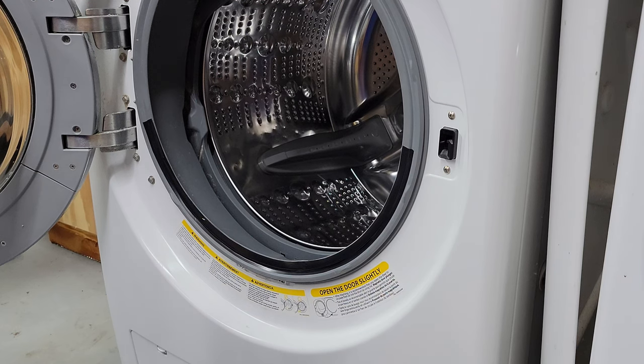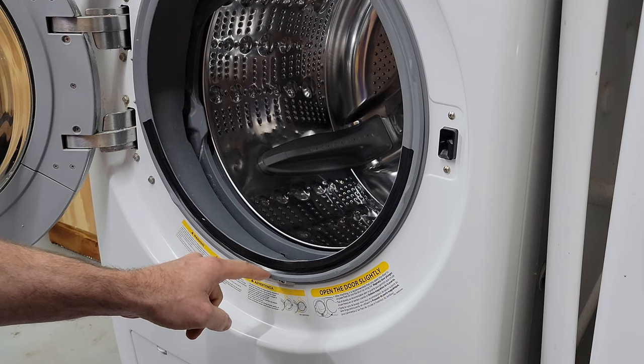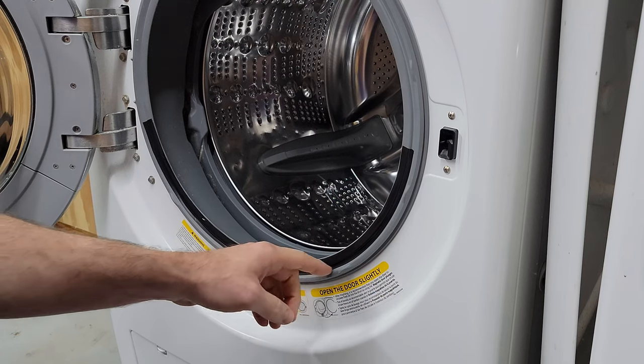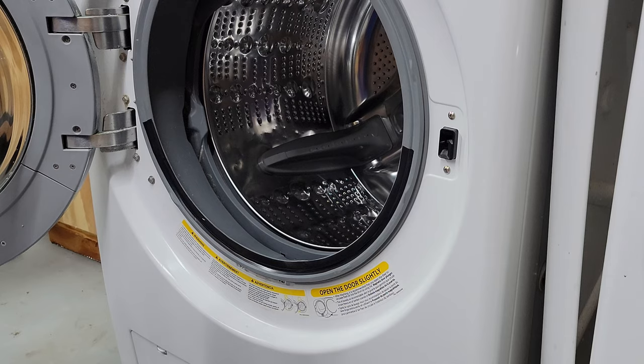That should hold for another several weeks — hopefully I'll replace the actual seal before that. After every load of wash, just from the heating up and getting wet, the bottom is going to start to curl up a little bit. That usually happens — just stick it back down. Wait for it to dry and then stick it back down after the laundry is done.